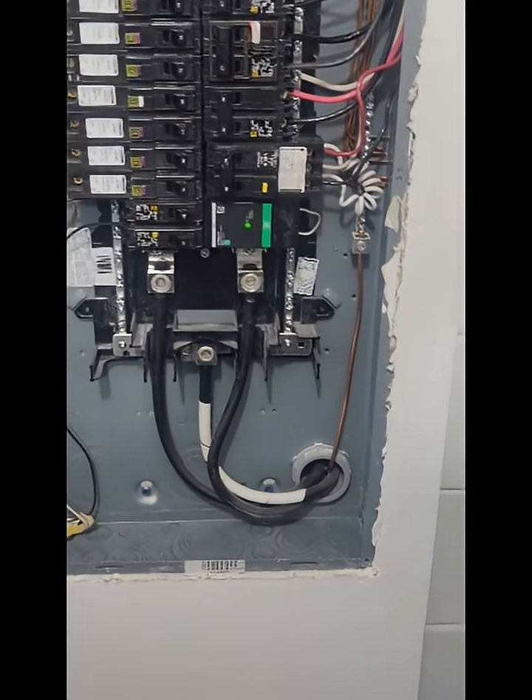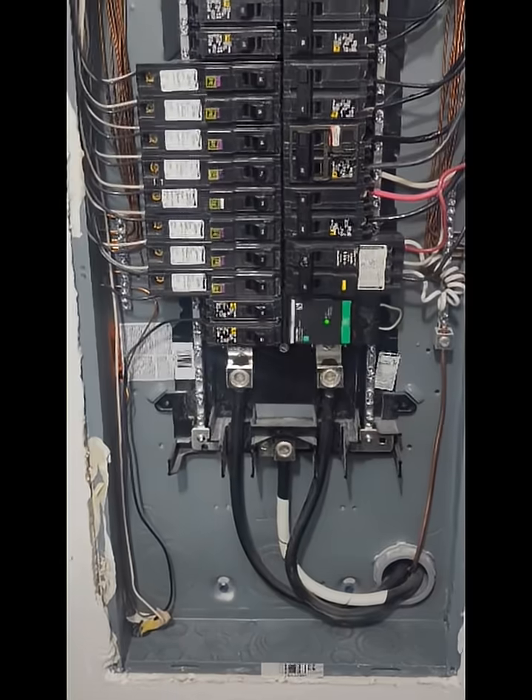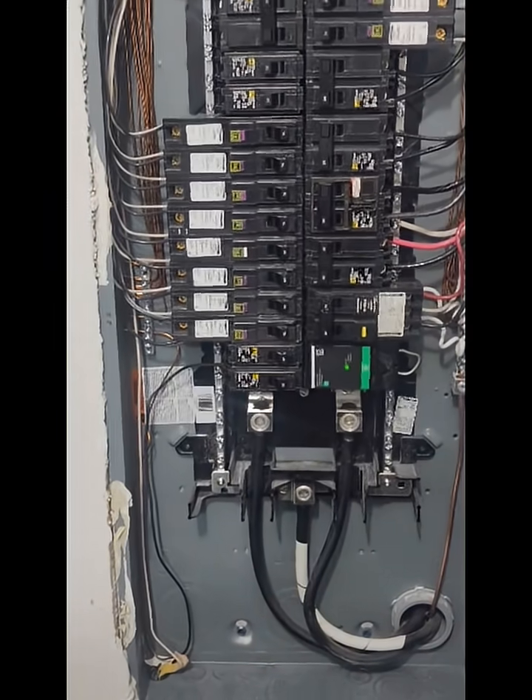Hey guys, John here from J&H Home Inspections, your home inspector in Florida, originally from Boston. I just had a little tip to add to the last video.